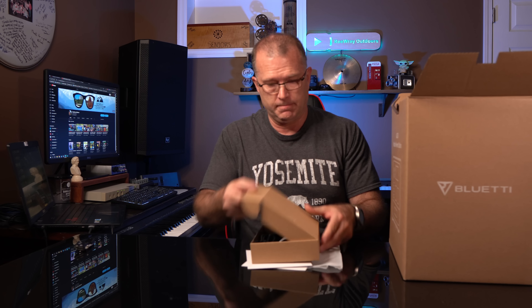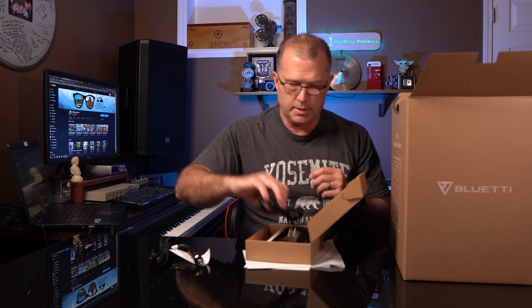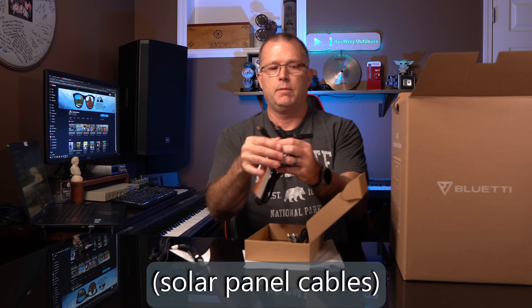One user manual and one warranty card stating a two-year warranty with a one-year warranty on the cables. In terms of cables, we've got a standard car charger to a DC 7909 connector — 8 millimeter connector — and MC4s to DC 7909. And then we have a standard computer-style cable, which tells me there's no charge brick included. And that's cool. Now let's take a look at the actual power station.